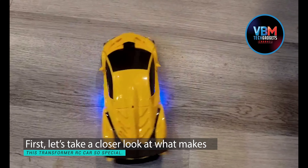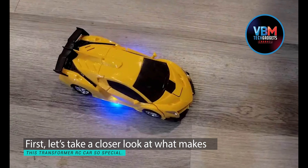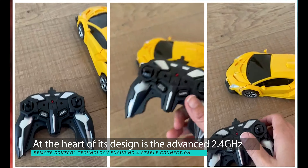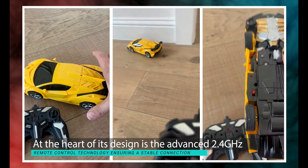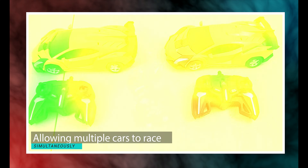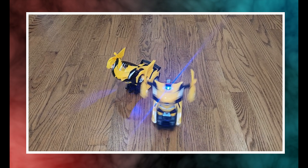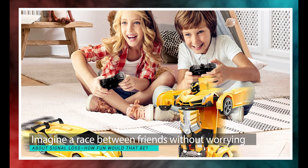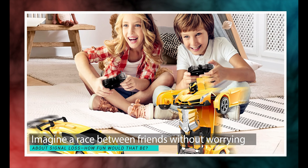Let's take a closer look at what makes this Transformer RC car so special. At the heart of its design is the advanced 2.4 GHz remote control technology, ensuring a stable connection and allowing multiple cars to race simultaneously without interference. Imagine a race between friends without worrying about signal loss — how fun would that be?